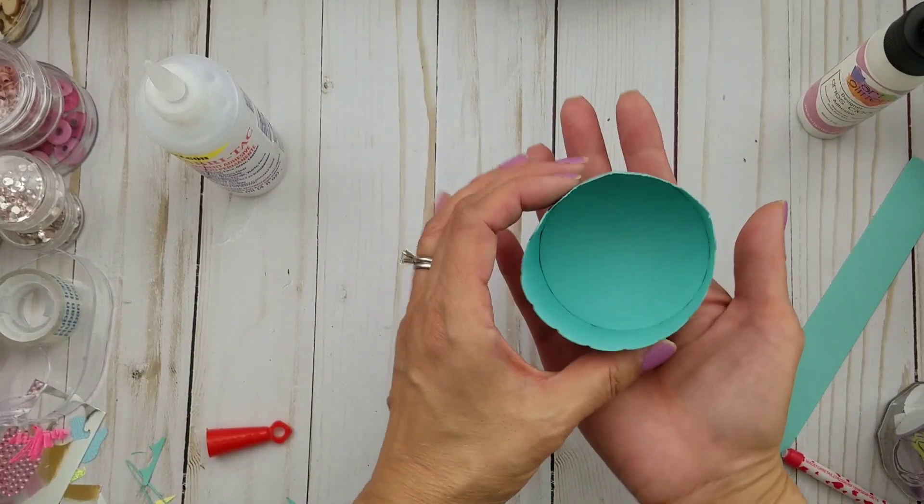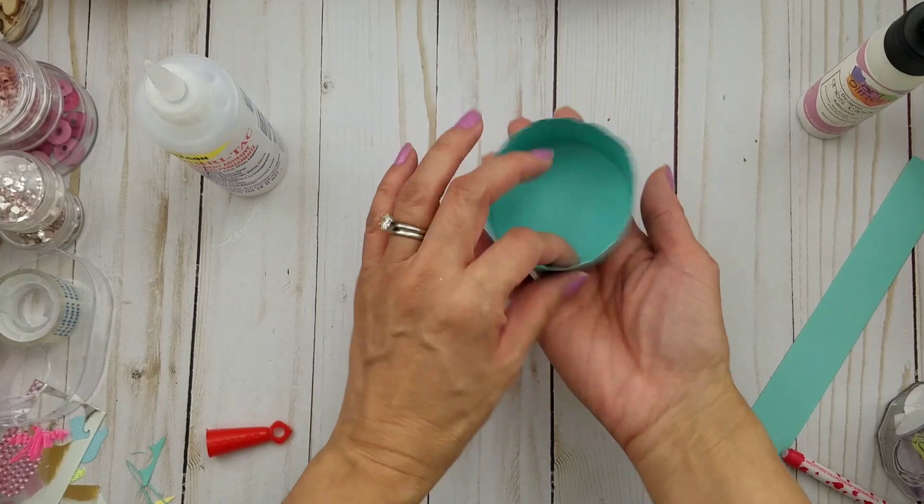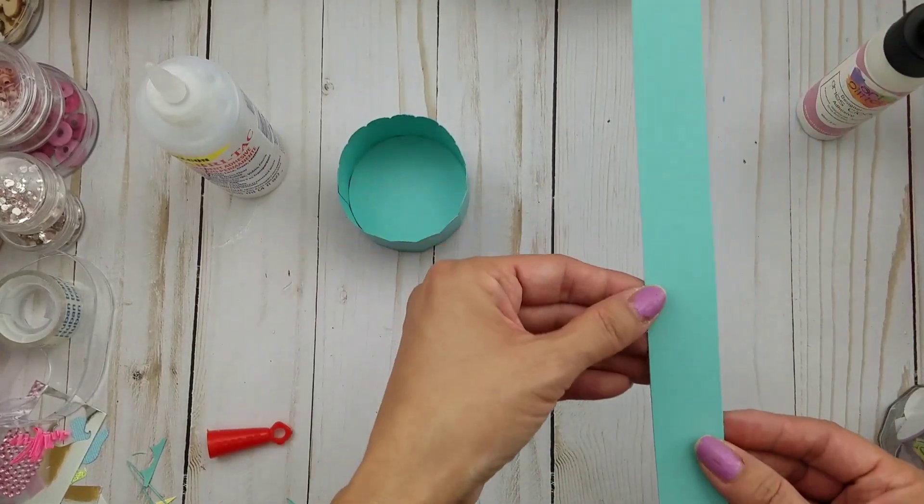Isn't that pretty? And it's perfectly, perfectly round. Okay, and then you just have to put your handle.